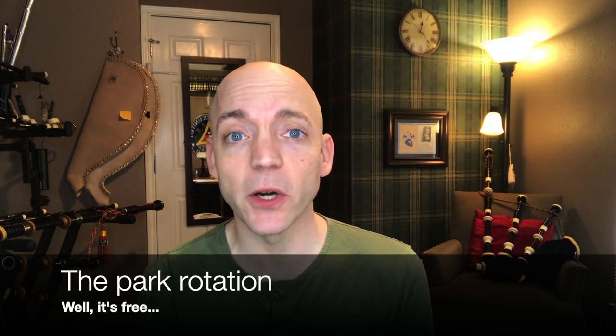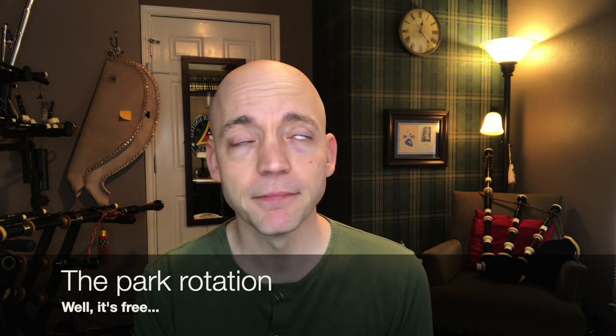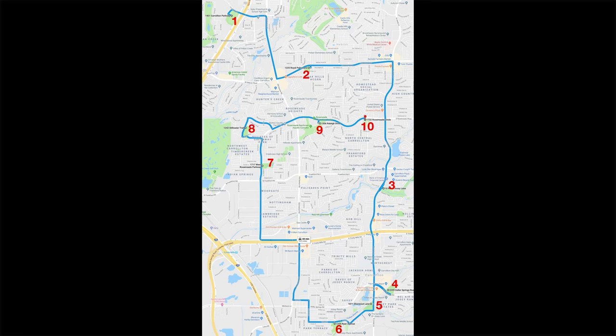If the church option doesn't pan out, you can do what I did: the park rotation. I would recommend finding seven or more parks, preferably not near residential areas, and make a map of them. Don't just keep going to one park — go to one and then the next. I've actually routed out 10 parks within five miles of my house where I could readily go practice and hopefully not annoy anybody. If somebody comes up and asks you to stop, just stop and go to another park. There's no need for an altercation.